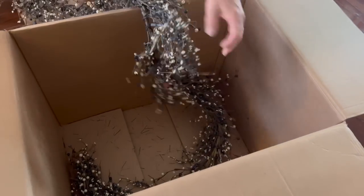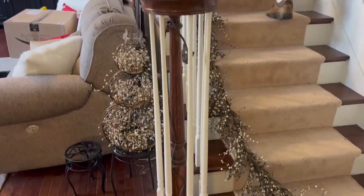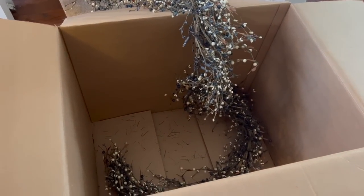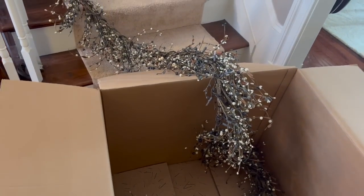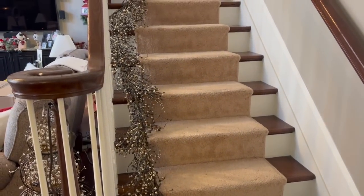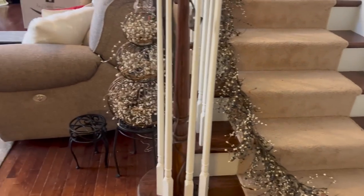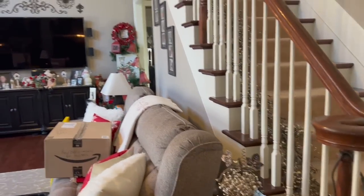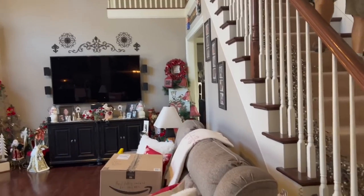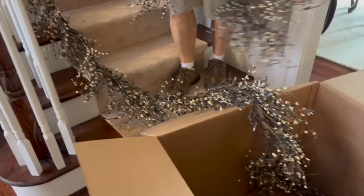Hi everybody! Chris just took the pitberry garland off of the steps here, off of the banister, and we're fixing to put it back in the box that the pine garland came out of. I have about 12 pitberry garlands tied together, wrapped in white lights that go up this banister usually all other times of the year except for Christmas. For Christmas, we switch it all out and put a pine garland and add red berries. We started doing that last year and I absolutely love it.